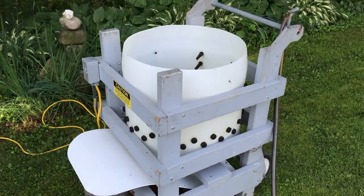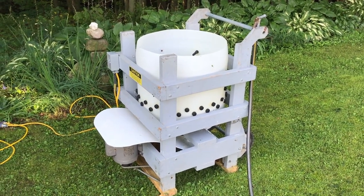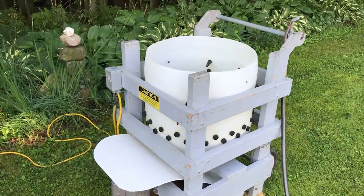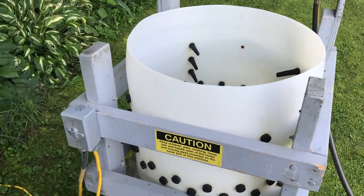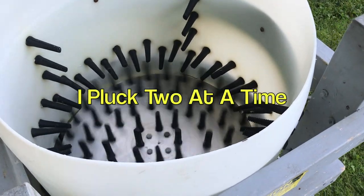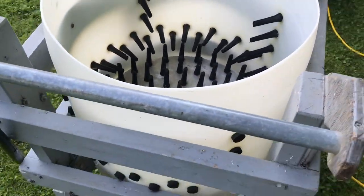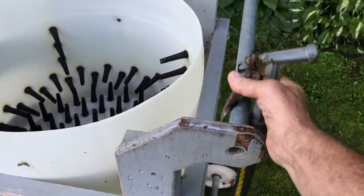Here we have the famous, world-famous whiz-bang chicken plucker. This is the original, built in 2000-2001. I published the plan book in 2002. This has plucked thousands of chickens — my own and for many people I've loaned it out to — and it's still working fine. The Kent C25 fingers are still in good shape. About 15 seconds, no feathers with a proper scald. And then we have water here to spray while they're tumbling.